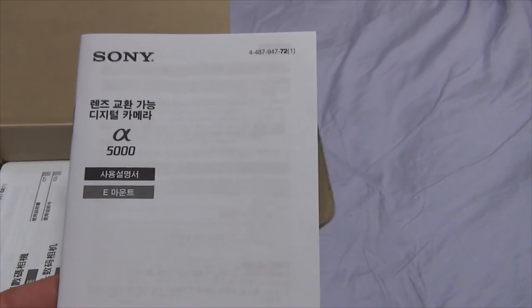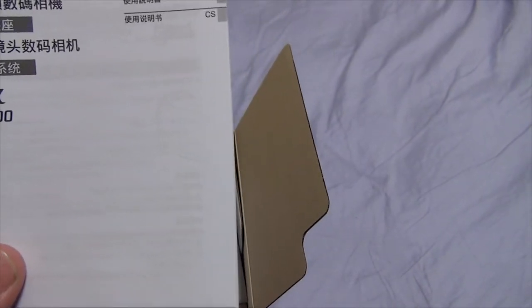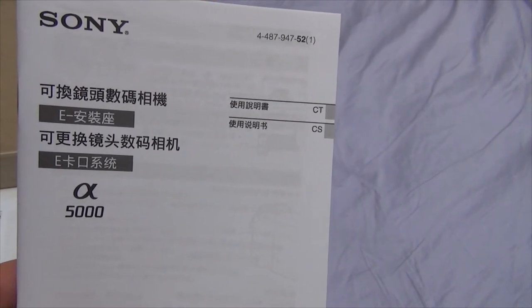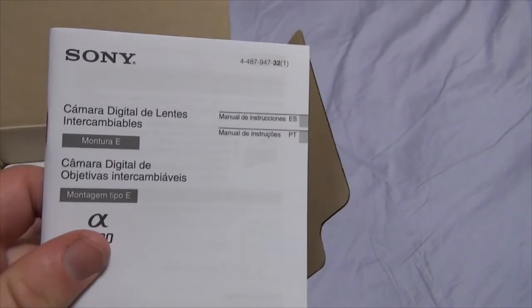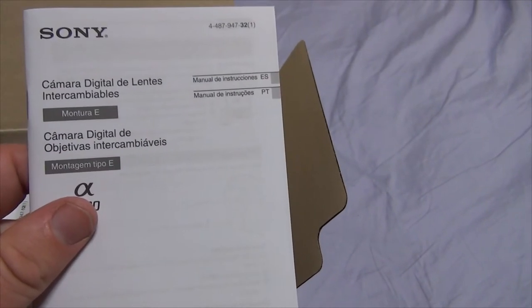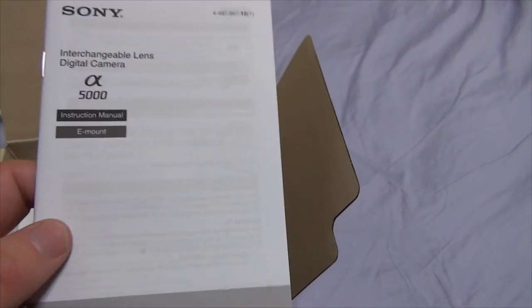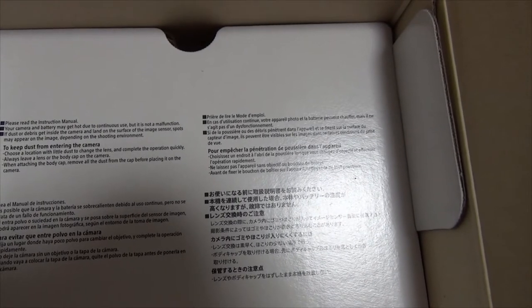Next, we have what appears to be a manual in Korean. Next, we have another manual, but in either Japanese or Chinese — I can't quite tell. Then next we have it in French, I believe. Or Spanish, I'm not pretty sure. Portuguese will be a manual. And last but not least, in a language I do understand — English! So here's that. Then here's some little tips and tricks, I guess — just common sense stuff about not keeping dust near the camera.